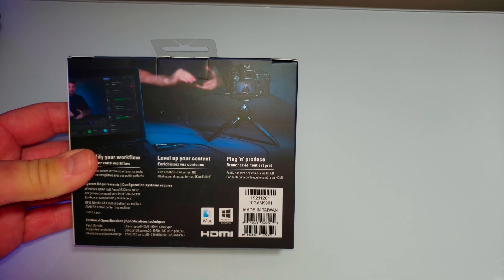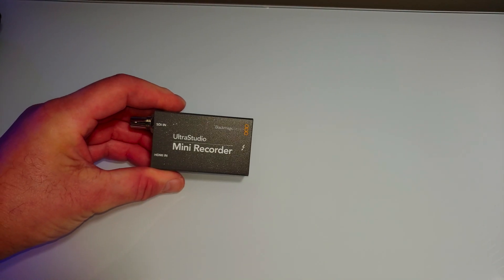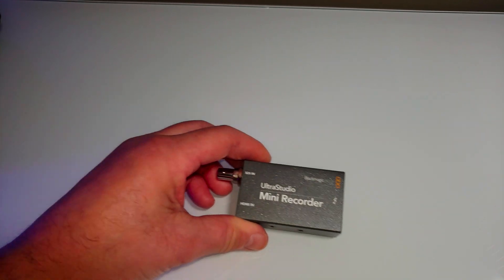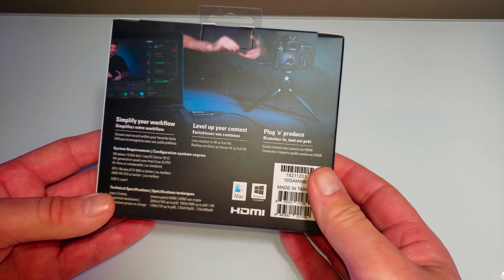I do live streaming of downtown Toronto because I've got a really nice view where I am. In the past I've used this Blackmagic Ultra Studio Mini Recorder, and it was great with my D800E and my GH5. However, upgrading to the D850, it doesn't work. So we're going to try this.